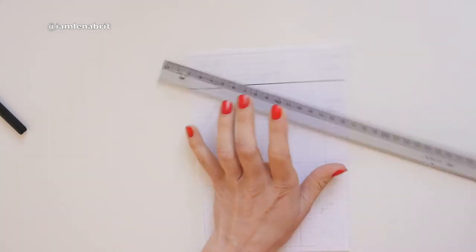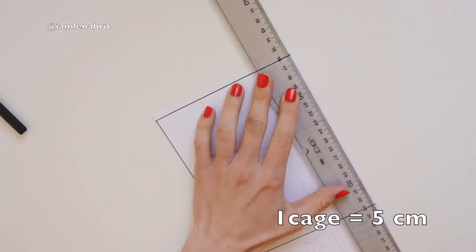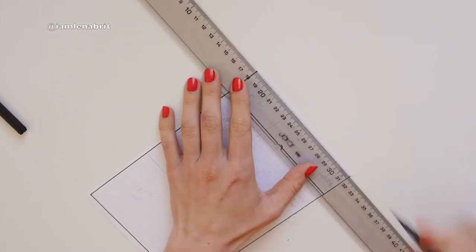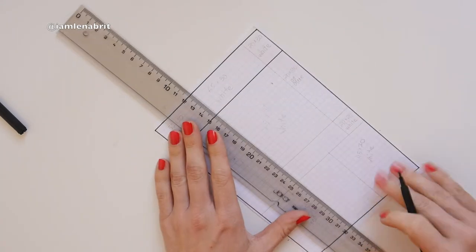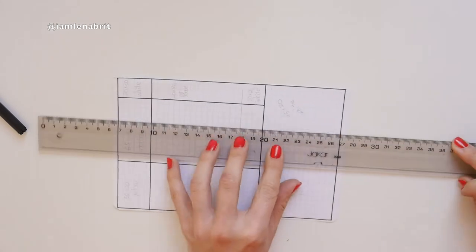Hello, my sewing fans. My name is Lena Breed and this is my sewing channel. Today I'm going to show you what I've been sewing last week. It was a duet — Mondrian style.